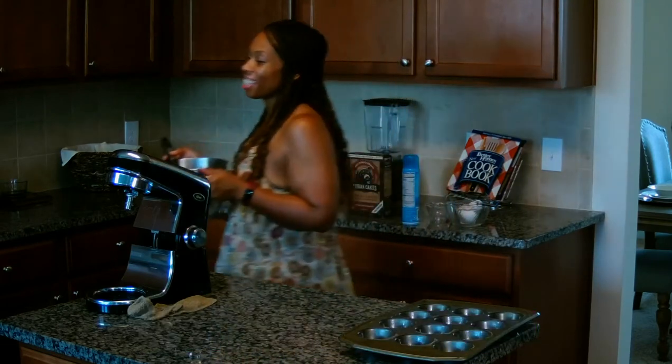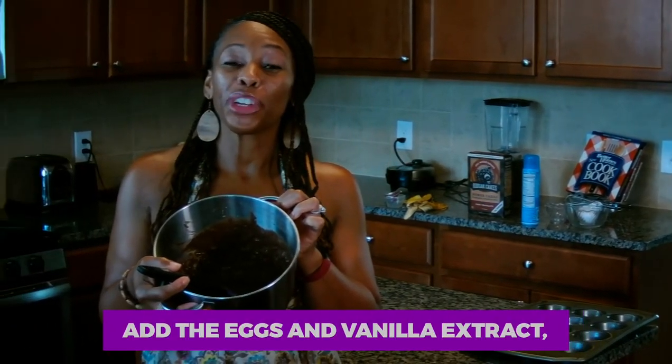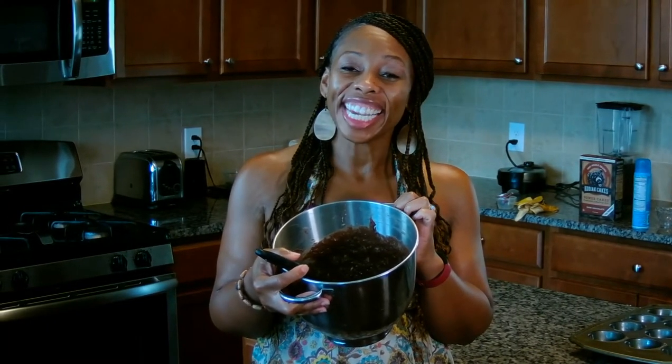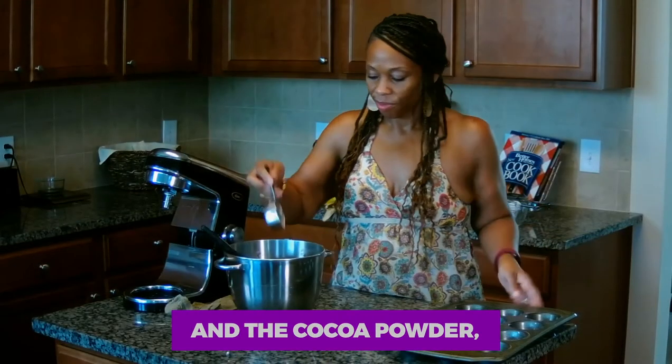I think we're ready, tasters. Let's look at our batter — I think it's ready. We're going to use a quarter cup and put that in our 12-cavity muffin tin. Throw it in the oven for about 25 minutes at 350.